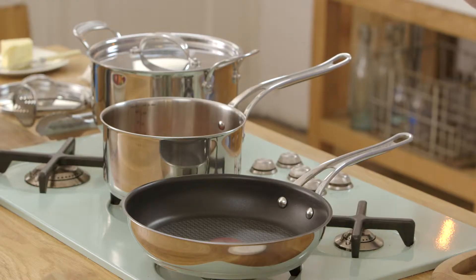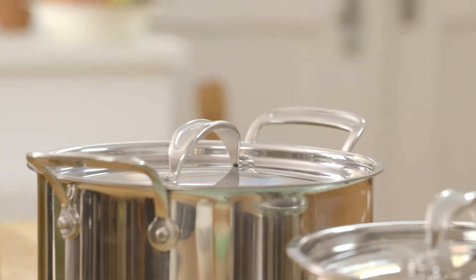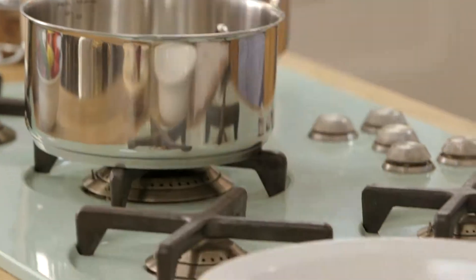Hi guys, Jamie Oliver here and I'm really excited to tell you about my new stainless steel professional series set of pots and pans. They're gorgeous. Let me show you about them.